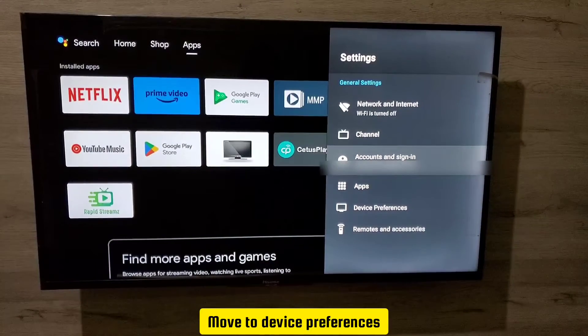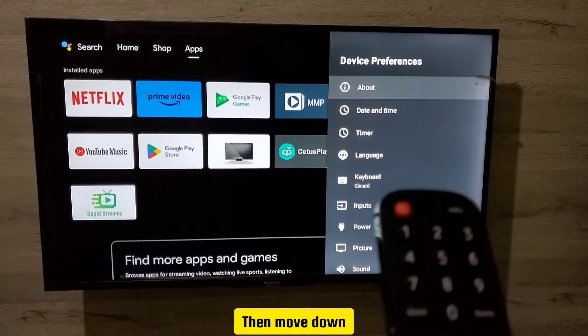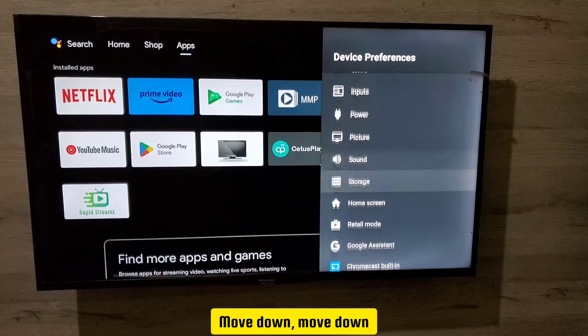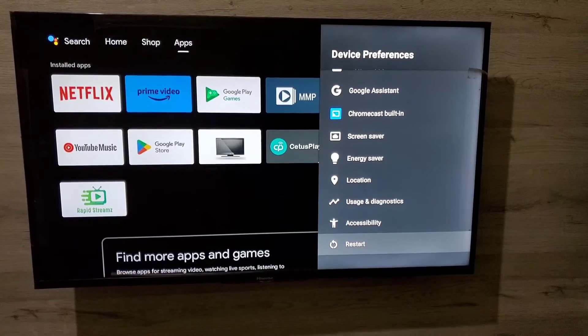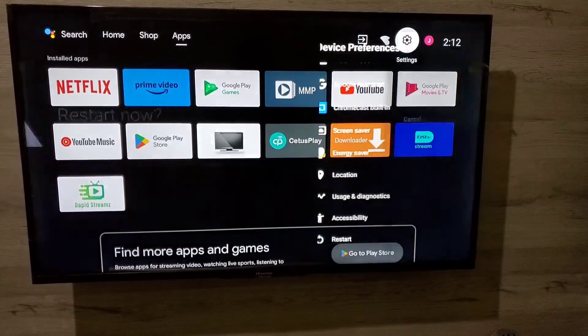Move to Device Preferences and press OK. Then scroll down several times until you see the option for Restart. So if you want to restart your Hisense TV, press OK.